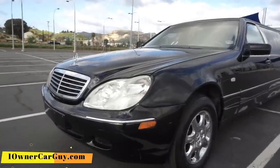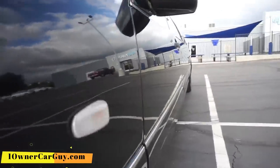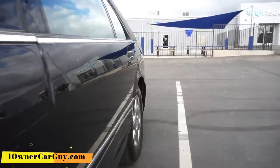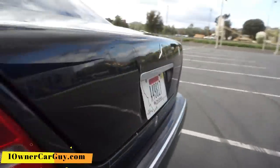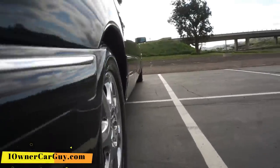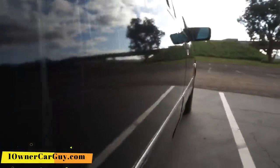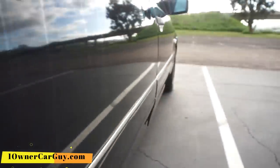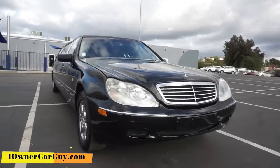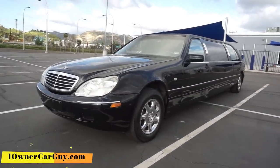That is pretty much going around the outside of it. As far as dings go, it's straight. You never end up parking one of these around anything that somebody can ding into you. There's a tiny ding somewhere, but it's tiny. The trim's wonkered out there a bit. That is your walk-around of the exterior — Crystal Coach Mercedes-Benz limousine, a 97 model with the 2000 and up upgrades.